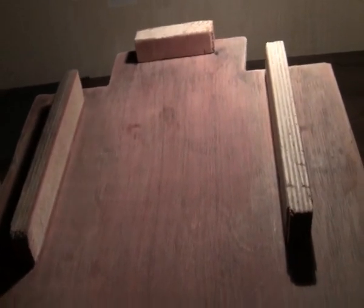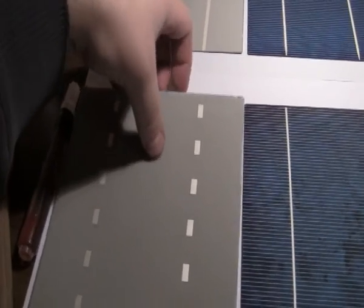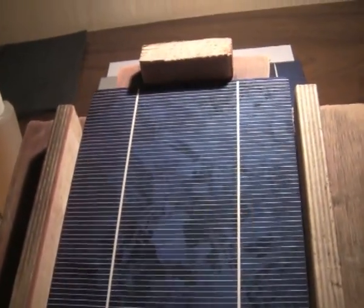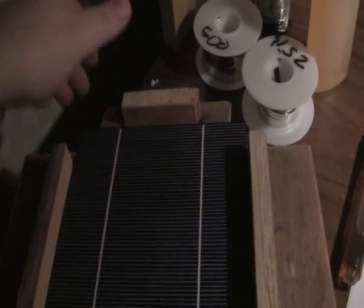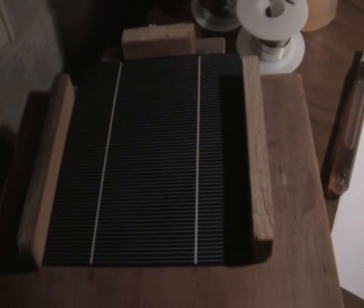The solar cell will be stable on the template and there will be no problems while soldering. You can put your solar cell here and when you tab it you can easily pick it up and grab it from both sides. It's quite stable — no shaking — and this will help you avoid problems with soldering and breaking cells. You have to remember that they are very fragile.